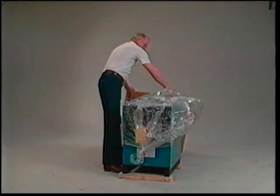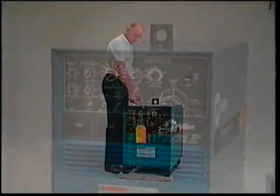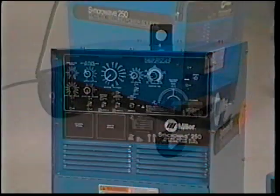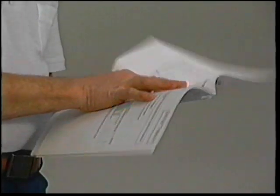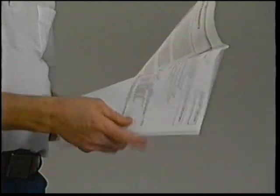A power source specifically designed for TIG welding is the first requirement. This is a 250-amp model with built-in high-frequency gas solenoid and remote contactor and current control capabilities. The cart provides mobility, and this model includes a cylinder rack. Be sure you keep the owner's manual that came with the machine.